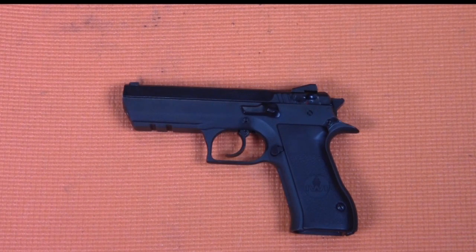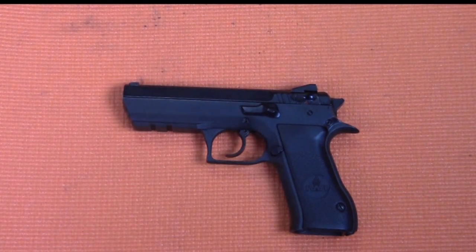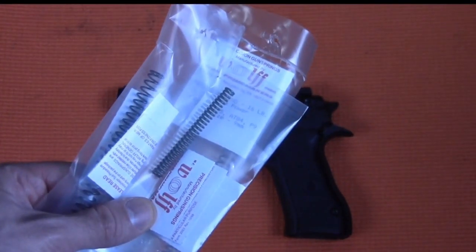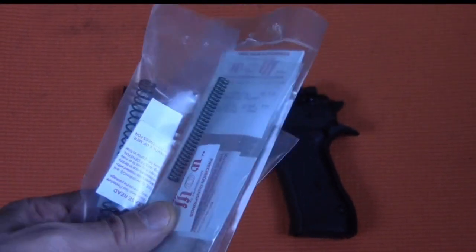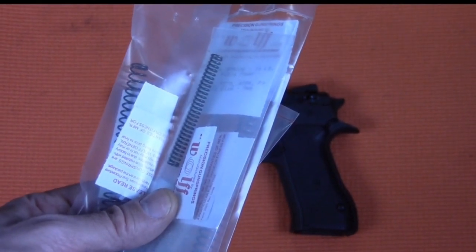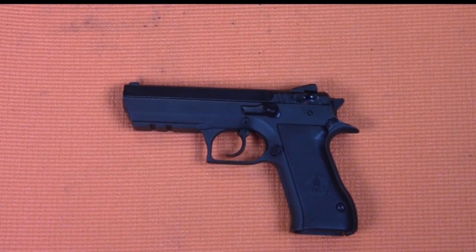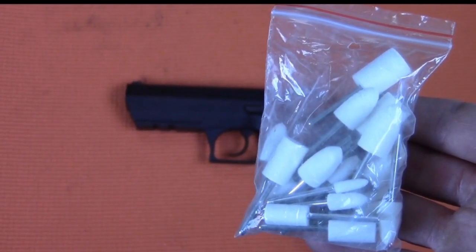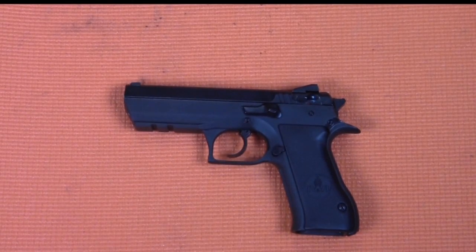A few weeks ago I was talking to my gunsmith and he said, 'I bet you I can make that Jericho 941 so much better.' He told me to go out to Wolf Springs and get the CZ-75 performance kit, get some polishing wheels, and meet him at his shop. And that's what I did.